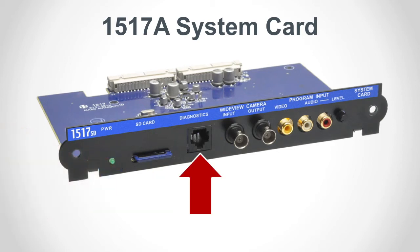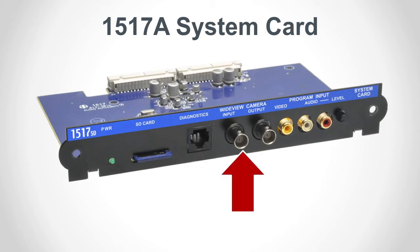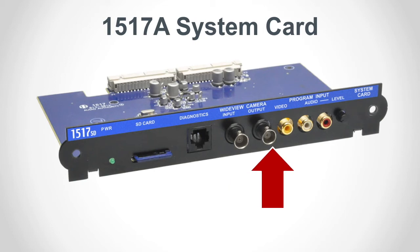The diagnostics port is not active — it's only used in manufacturing. You can connect a camera to the wide view camera BNC input in addition to the lane station cameras. This video feed may be viewed on video capable counter stations as well as on a dedicated monitor connected to the BNC output. This output can also be connected to a DVR for recording.